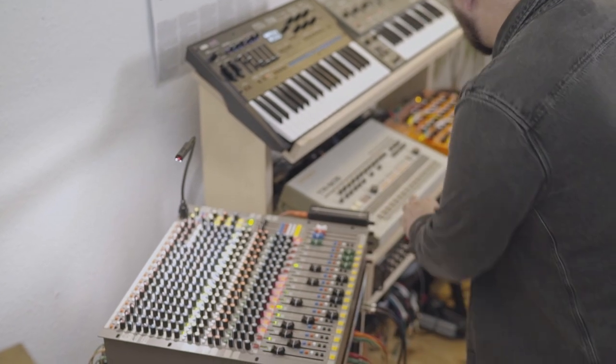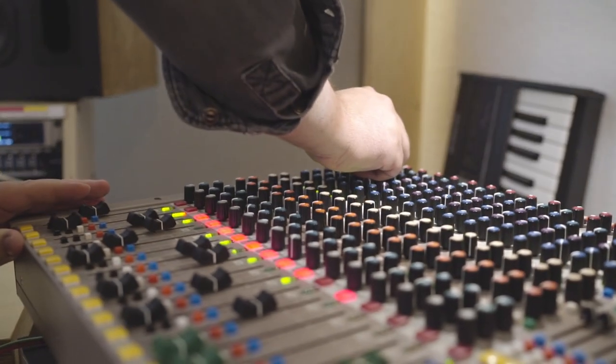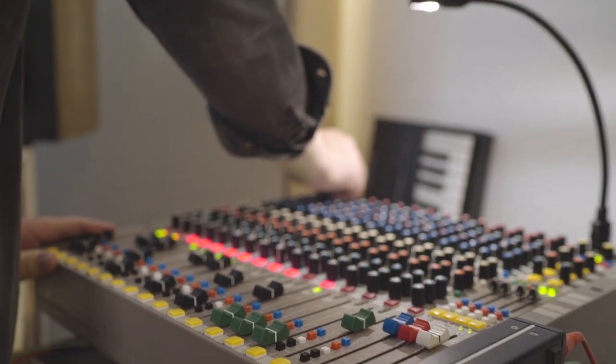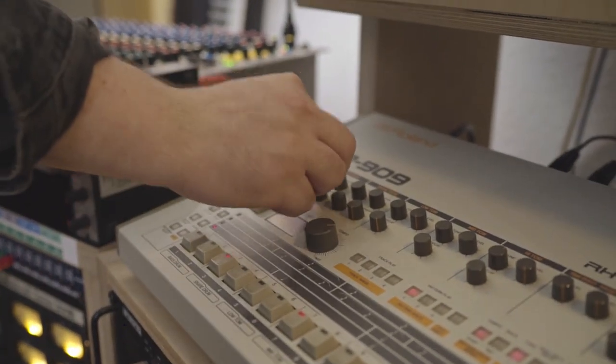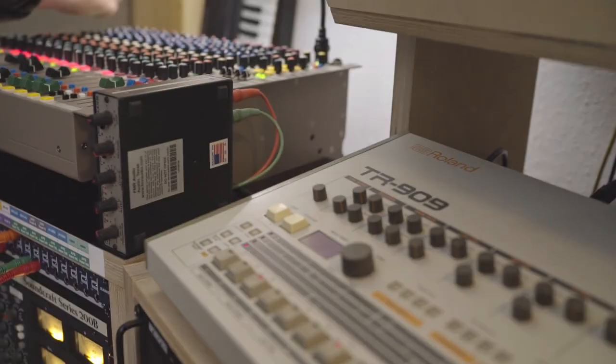For me a mixer is not only about mixing — it's also about sound sculpting. Mixer clipping is really an integral part of the sound of a mixer. Maybe that's not how it's intended to be used, but for me it's integral — how does it sound if I go into the reds, if I massage the circuits.